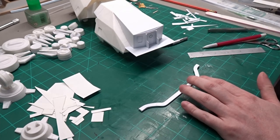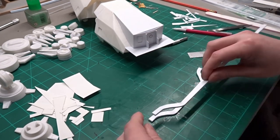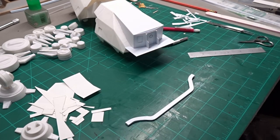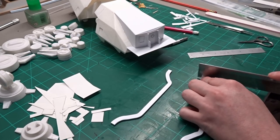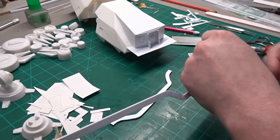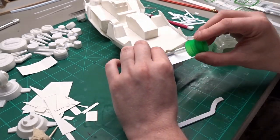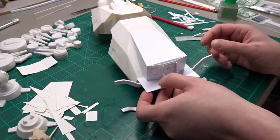The two big beams under the rear deck are made from 0.1 by 0.2 inch styrene strips. I heat them up with a heat gun and bend them into the correct shape I'm after. It just takes a few seconds over the heat gun for the styrene to get pliable enough to bend into shape. After I got them bent to the correct shape, I then glued them into place under the deck.